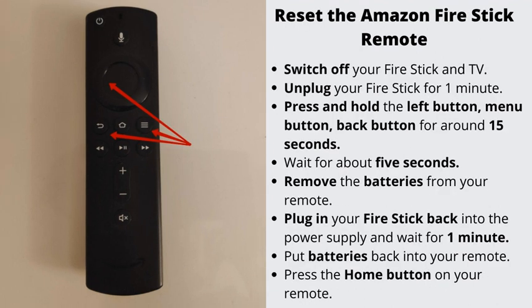Number 5: Reset the Amazon Fire Stick remote. Switch off your Fire Stick and TV, then unplug your Fire Stick from the power outlet for one minute. Press and hold the left button, the menu button, and the back button on your remote for around 15 seconds. Wait for about 5 seconds, then remove the batteries from your remote. Plug in your Fire Stick back into the power supply and wait for one minute. Put the batteries back into your remote, and finally press the home button on your remote.